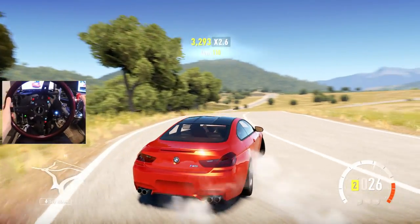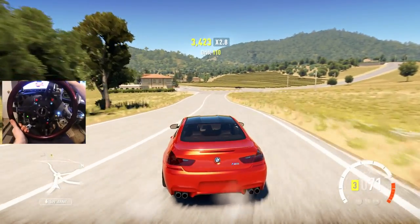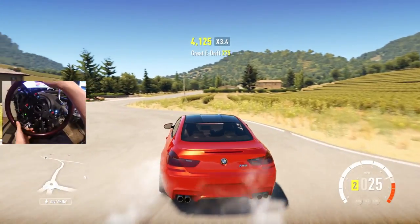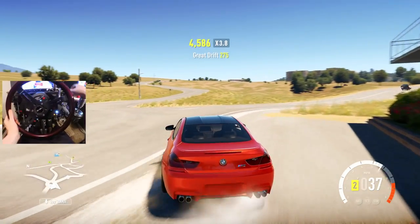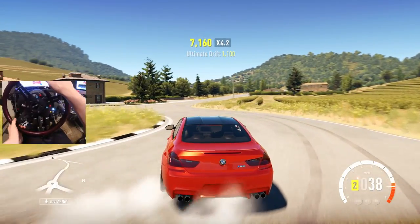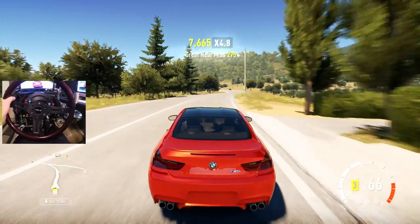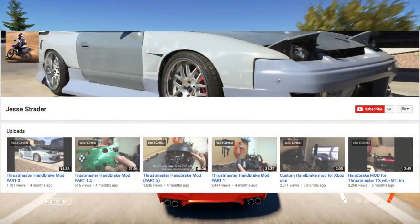I've got to give a massive thank you to a gentleman on YouTube named Jesse Strader. Hopefully I pronounced that correctly, but he already did this mod and I followed his template on how he did the handbrake. He gave me the overall idea for the hydro e-brake — how to get it to work. I kind of took his idea and modified it a little bit, but the general idea came from his videos on YouTube, so links will be in the description box below.